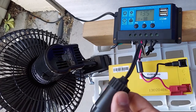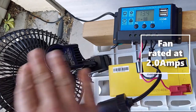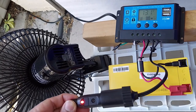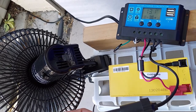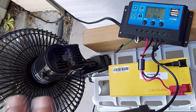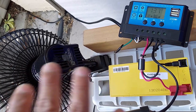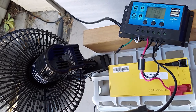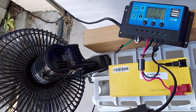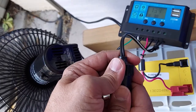I hooked up a fan to the cigarette lighter adapter — it's a car fan. The load is still off so nothing's running, but now it's time to activate it. There we go, fan's running! The LED is on showing power is flowing. The voltage dropped from 13.5 to about 13.1 or 13.2 — kind of expected. Even with a little cloudy weather this fan will work great, and if your battery is good you get a good amount of use after the sun goes down.